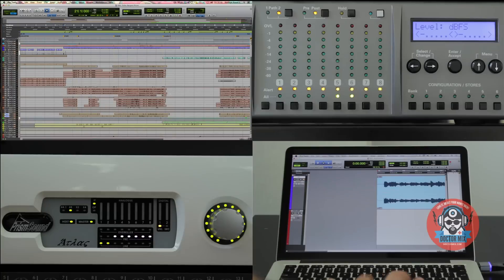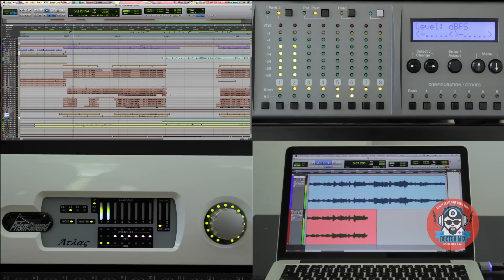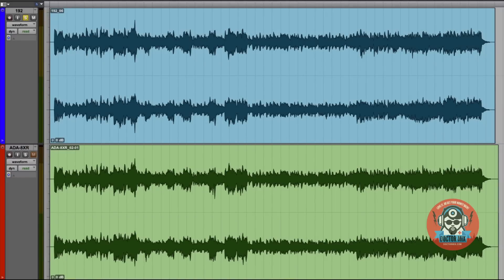Now we will do exactly the same with the ADA 8XR. Let's compare now — 192 on the top, ADA on the bottom.